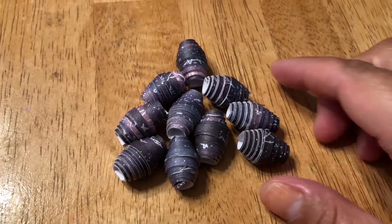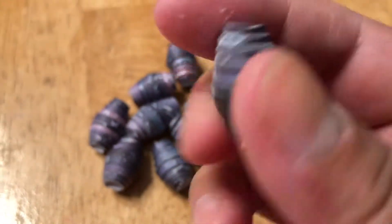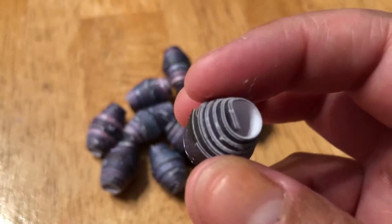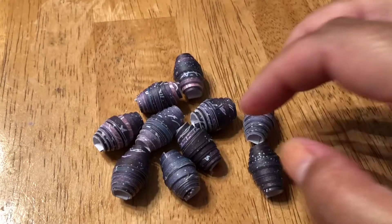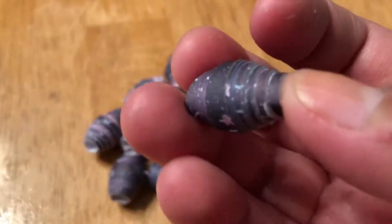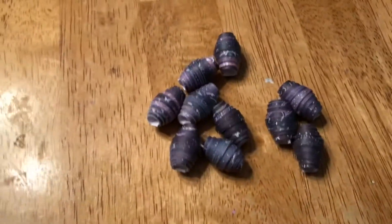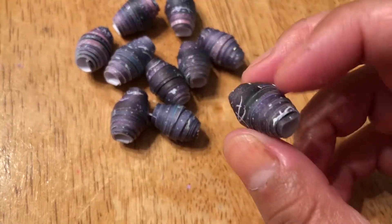Hello, good afternoon. I finished rolling all ten of them and this is how they're all looking. I'll show one in my hand. I rolled these using the Stargazer pack again, and like I said, I'm using three pieces of paper to roll these into chunkier beads — otherwise they'd be thin little beads of the same shape, just less meaty.